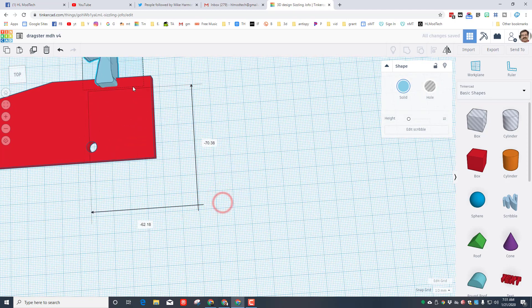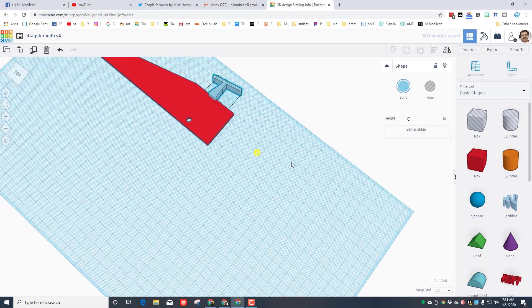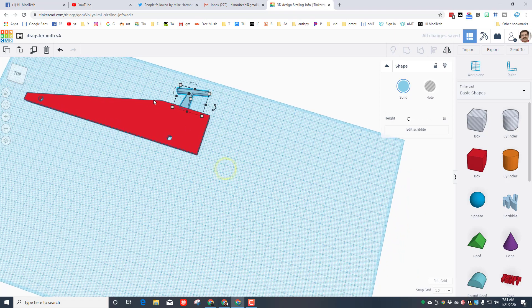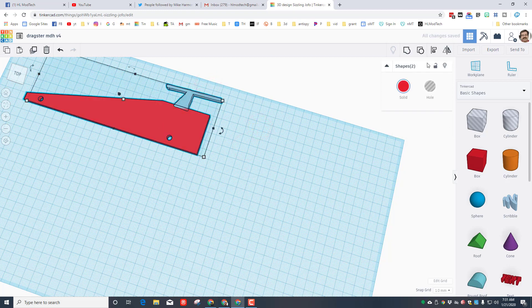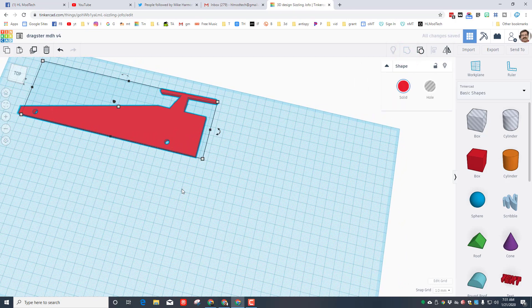I'll bring it back and put it where I want, scroll out so we can see it better. I'll change that height to four millimeters and then stretch or rotate it as I please. When I group those, I've now got my dragster shape.